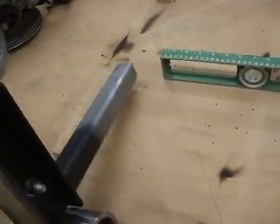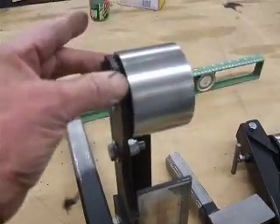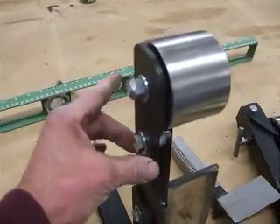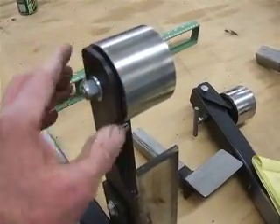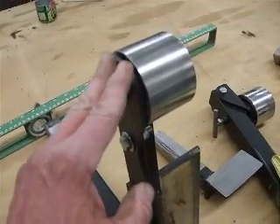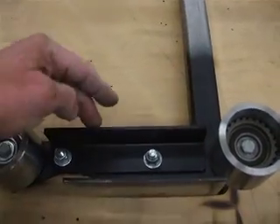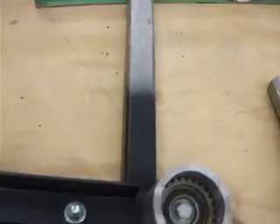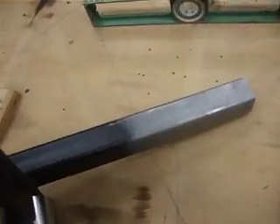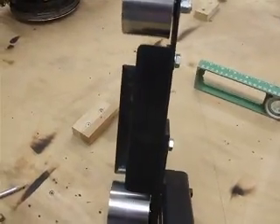One thing I did later on was add a piece of angle in the middle. This piece was hanging out on its own all the way down without any support, and depending on what I was grinding, I picked up a little harmonic and it vibrated just a tiny bit. So I took a 7 inch piece of 1½ inch angle, drilled a couple of holes in it, and bolted it on for support. You can see from the backside how it goes in practice.